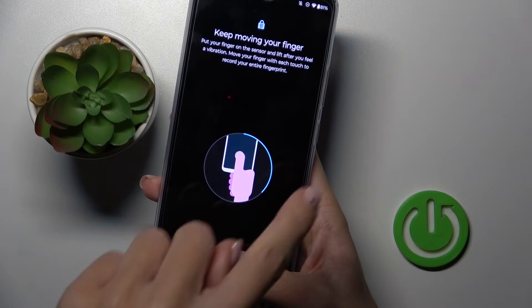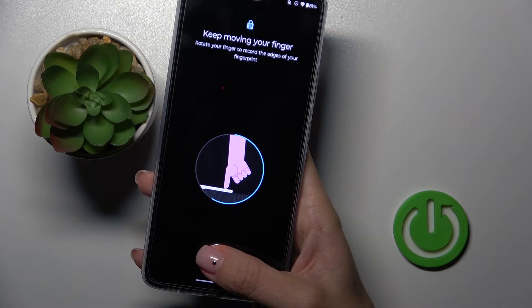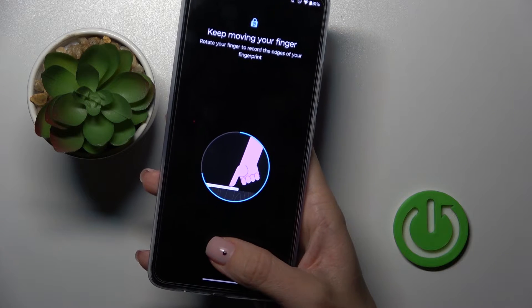Just lift your finger up. Here you've got the progress shown on this circle, and when it is fully added you will see the notification.